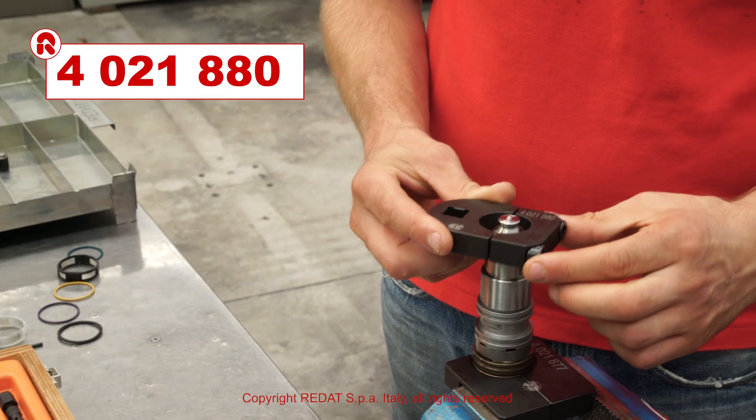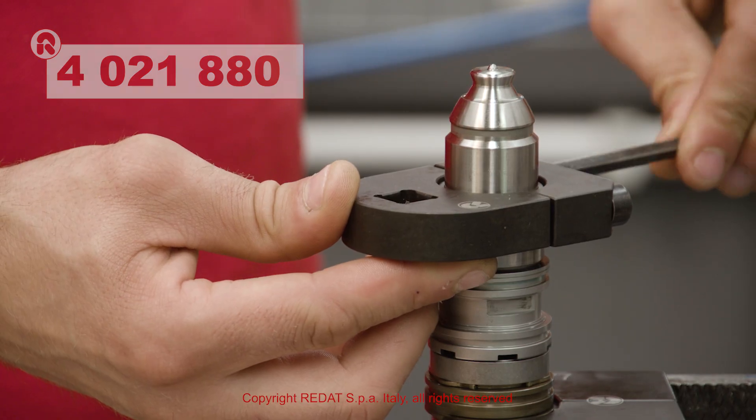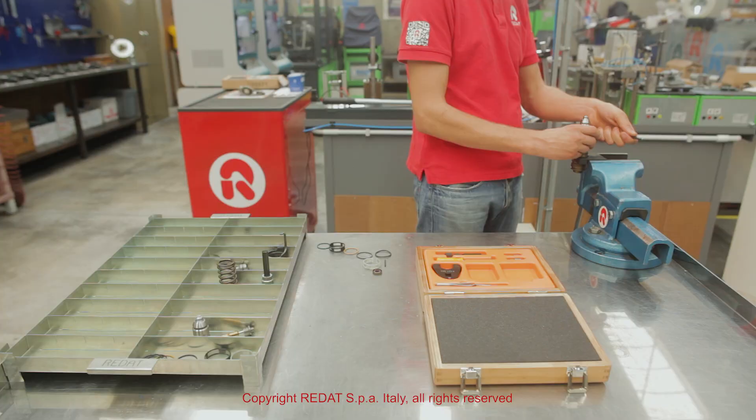Using the tool 4021-880, we tighten the nozzle bush to 120 Nm.